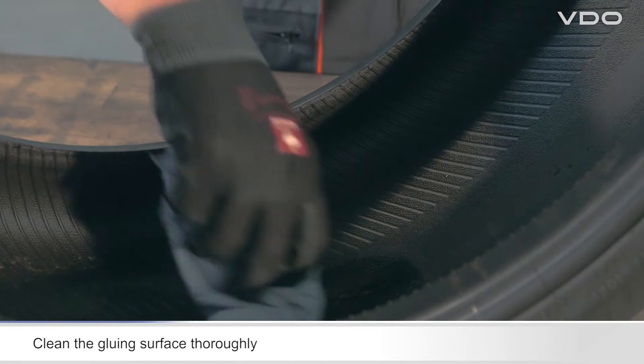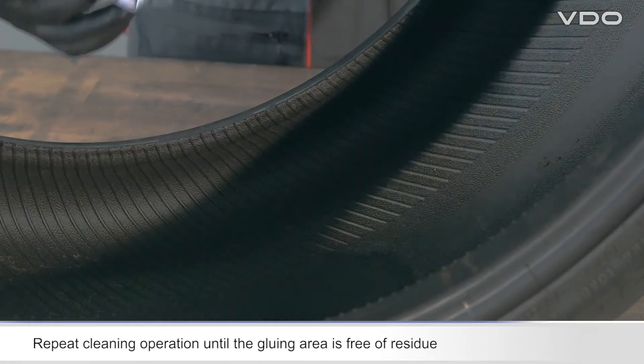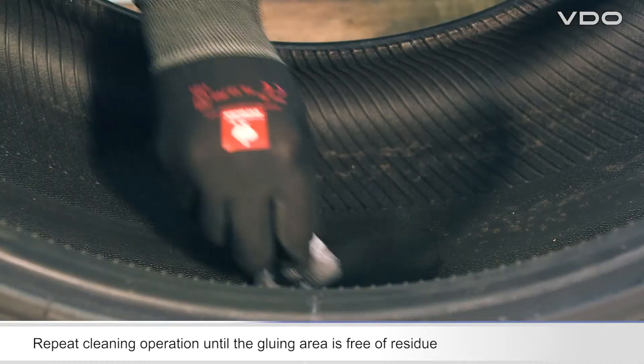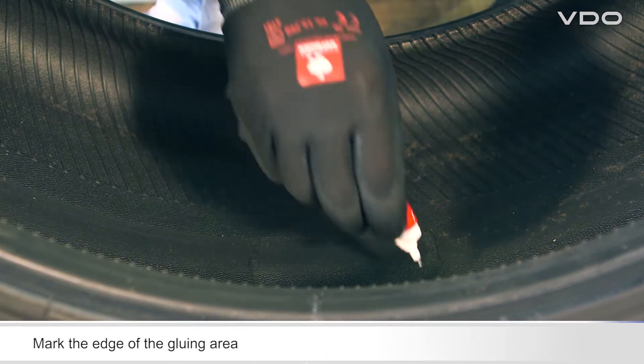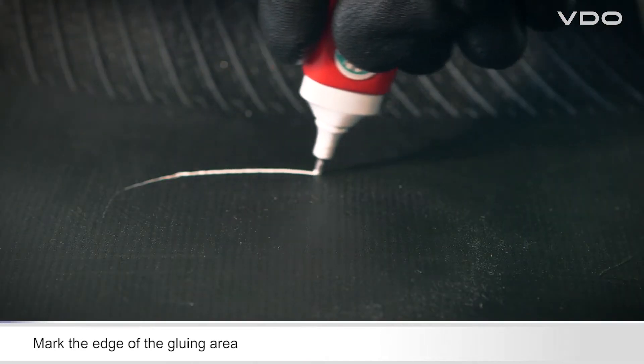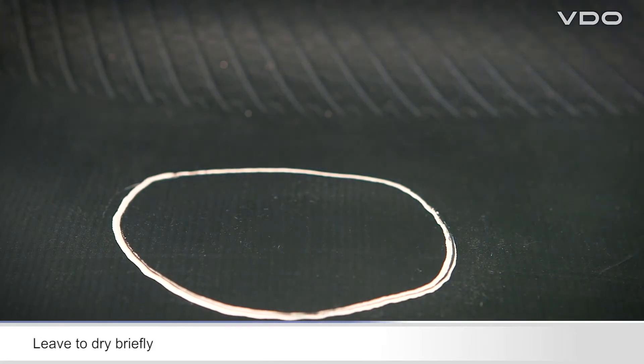Thoroughly clean the gluing surface. Repeat the cleaning operation until there is no residue left on the gluing surface, then mark the edge of the gluing surface. Leave to dry for a short time. The tire is now ready for you to glue on the sensor.